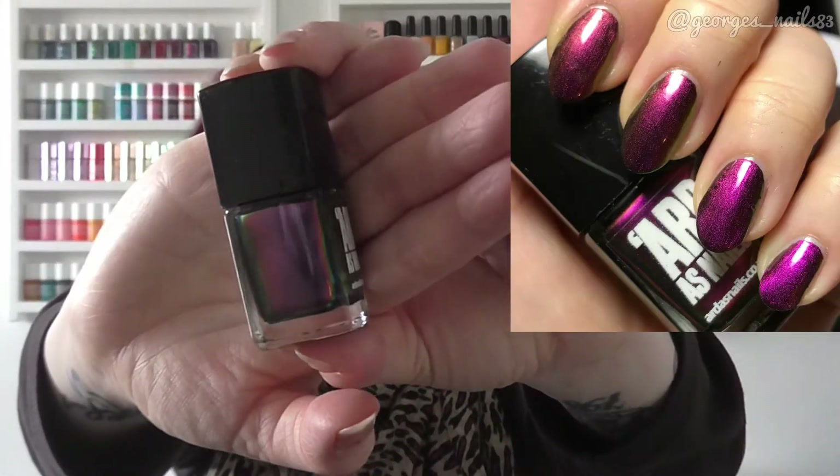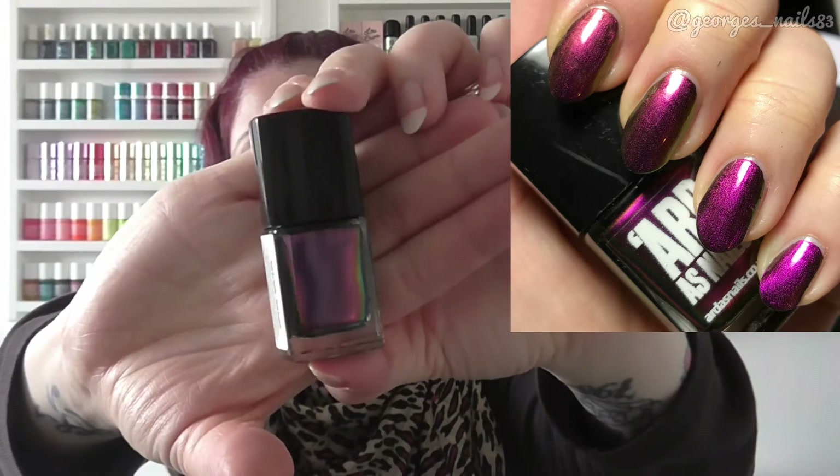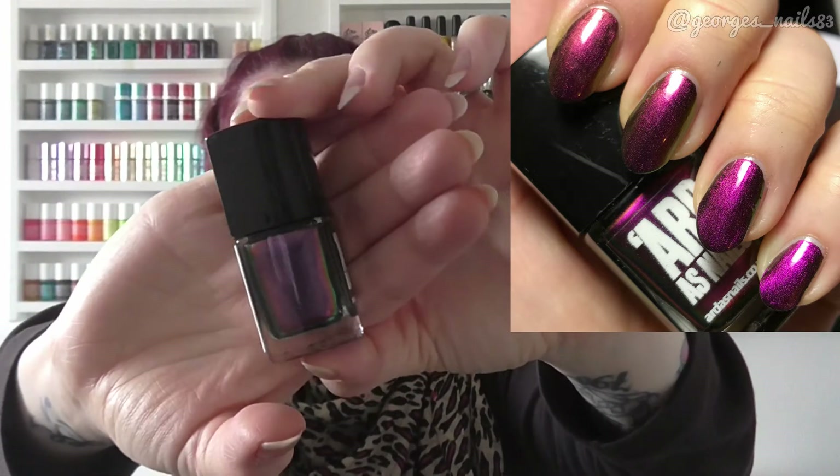For S we've got Arda's Nails, and this polish was absolutely stunning. When I put my swatches on Instagram there will probably be three pictures altogether of this one because I just had to capture it all. This is called Starlight by Arda's Nails.